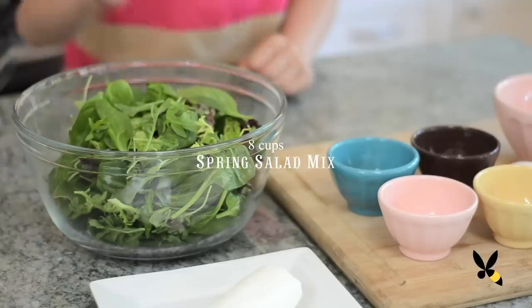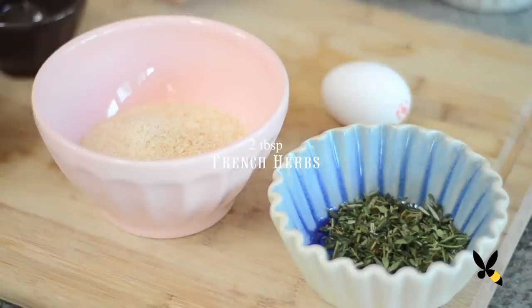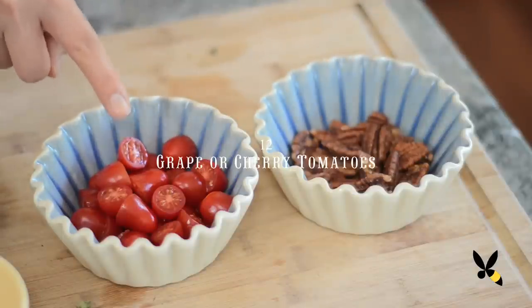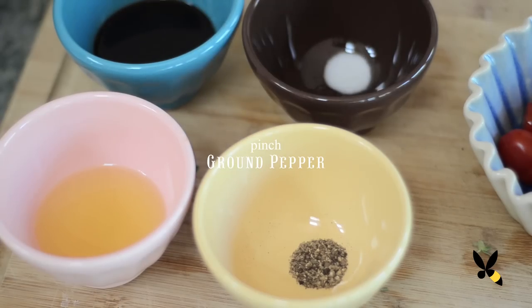You're going to need 8 cups of spring salad mix, 11 ounces of goat cheese, 2 tablespoons of French herbs — I'm using thyme, rosemary, dill, and chive — 1 egg, half a cup of breadcrumbs, 24 candied pecans, 12 grape or cherry tomatoes cut in half. And then for the dressing: 2 tablespoons of olive oil, 2 tablespoons of balsamic vinegar, a pinch of salt, and a pinch of ground pepper.